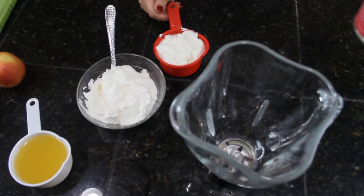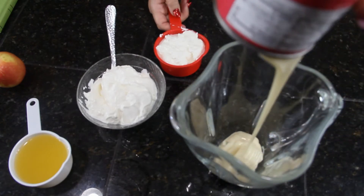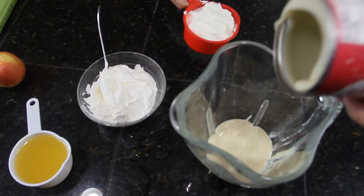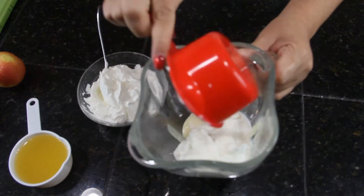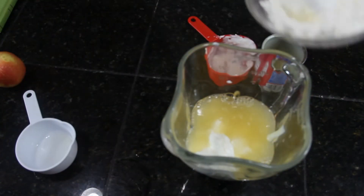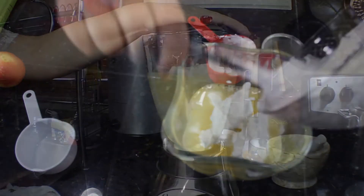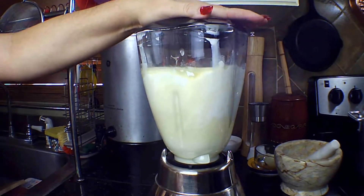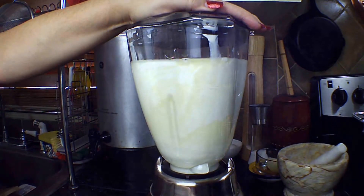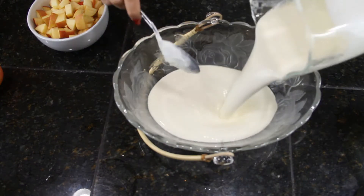First I'm going to start pouring everything into the blender. I mix all the cream ingredients very well, then put the creamy mixture in the serving bowl where I'm going to put everything together.